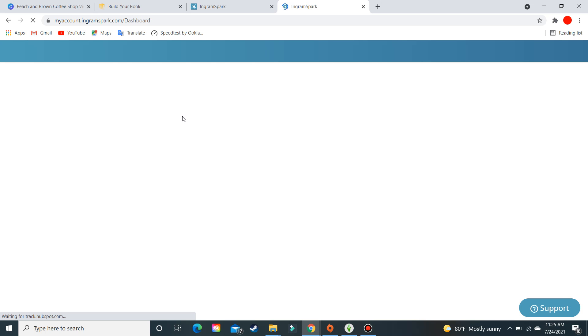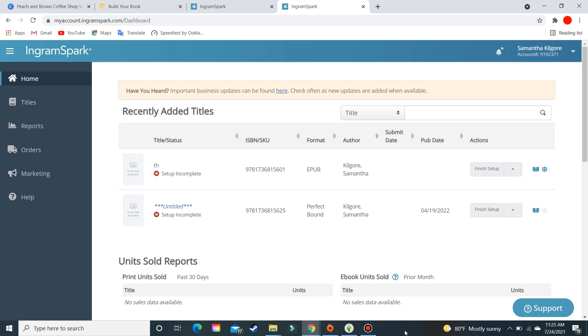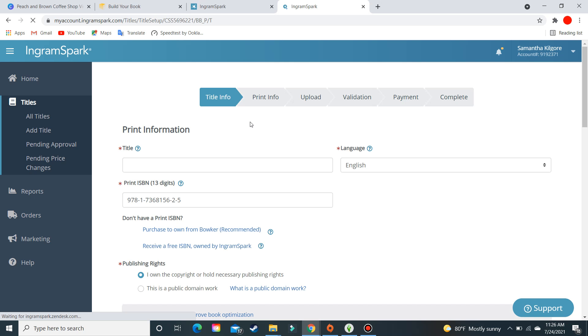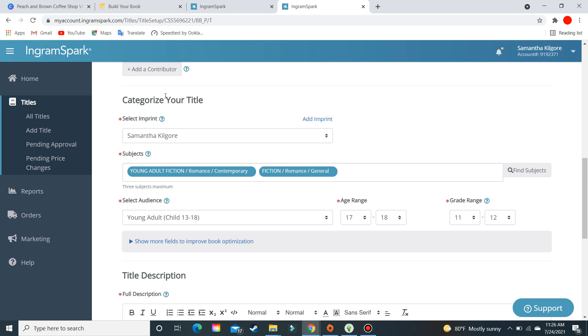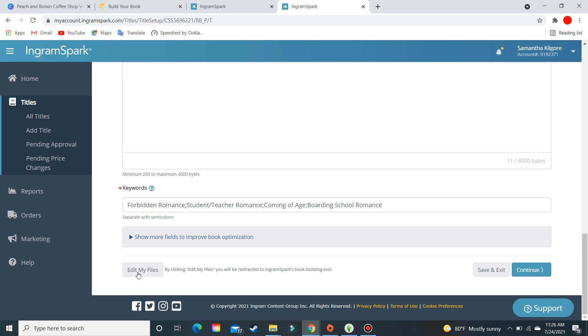Once you get into the book building tool, you'll fill in everything about your book. You have to do that in order for the cover creator to work, because they need to know how many pages your book has to calculate the correct spine width. This is one I've already been working on, coming out April 19, 2022. You'll enter your ISBN number — that's really all they care about. You don't need a title, description, or categories. Then scroll down to 'Edit My Files' to enter the book building tool.